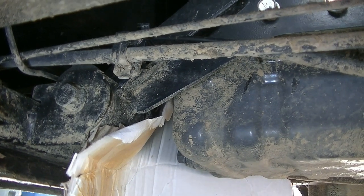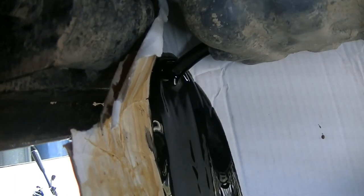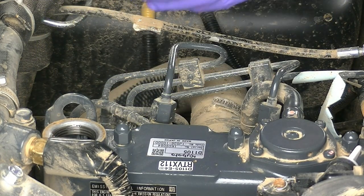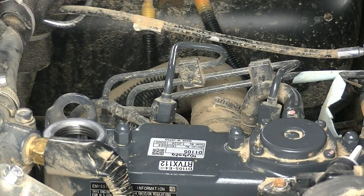I've gotten the engine up to operating temperature, and you want to do that before doing your oil change. It's a 14 millimeter again — loosen that up. The oil comes out and goes straight down into our catch pan. To ease the oil coming out, we're going to open the oil inlet plug, and that will allow the air to quickly drain out all the oil. We want to make sure we clean this off so none of that dirt gets inside the engine.